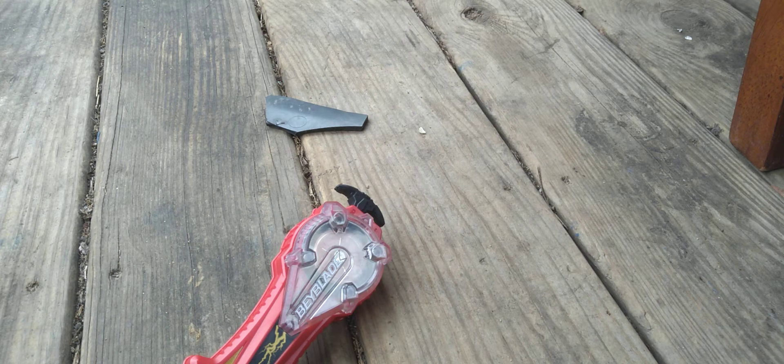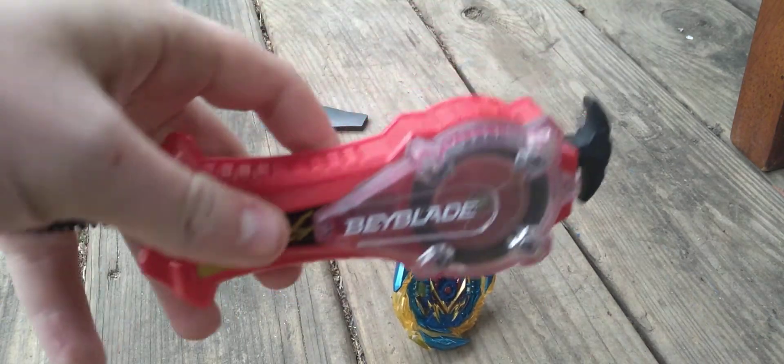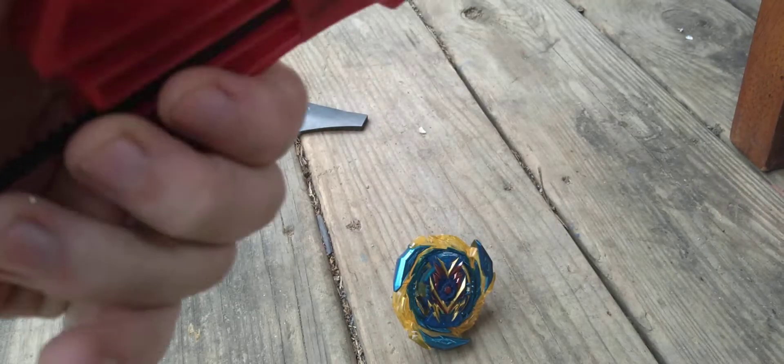Alright guys, what's up? It's Foglomblayer here, and today we're going to be doing a review on the Hasbro Beyblade Burst Surge Speedstorm Sparking Launcher.